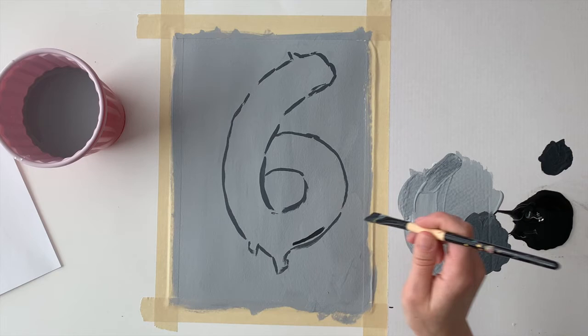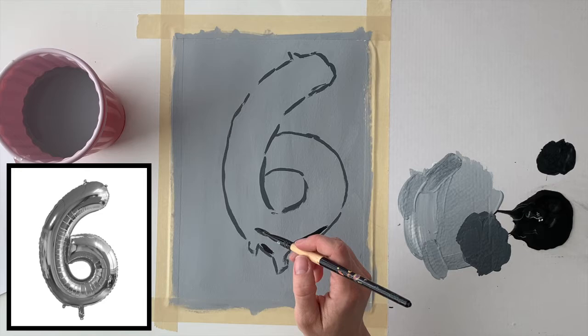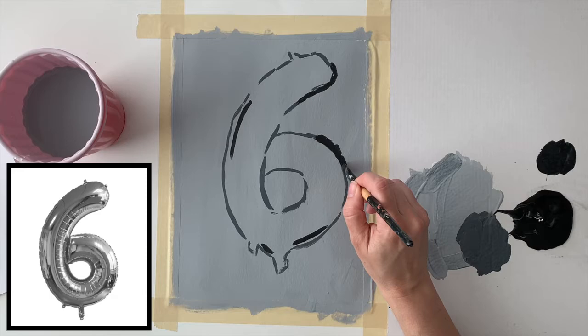I'm now going to mix my darkest value for the darkest shadows on this balloon — this is my number five dark value. Watch the reference image to find the dark shadows. In acrylic painting there's a rule that you should paint from the darkest values to the lightest values, which is why I'm starting with the darkest shadows here.